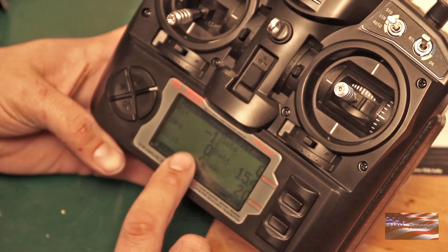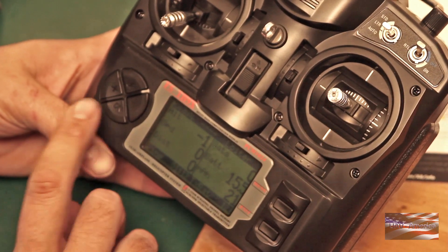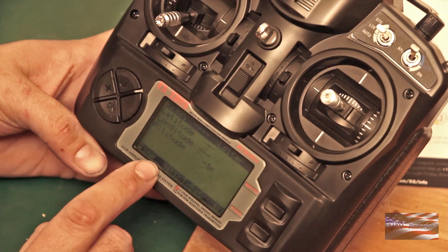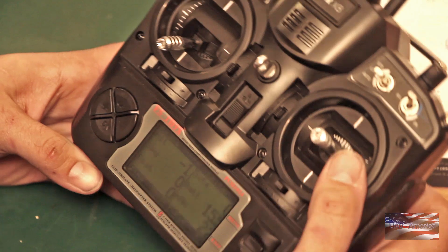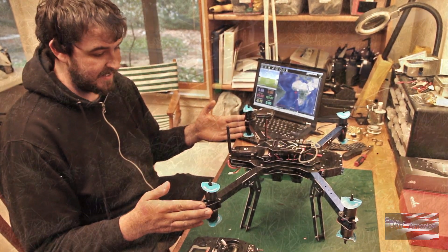That's your altitude, ground speed, distance to home, number of satellites, flight pack voltage, milliamp hours used. Push down again and you get latitude, longitude, and altitude. A really handy function that 3DR has gone the extra mile to include here. We're gonna put some props on this guy and take it out for a test flight.